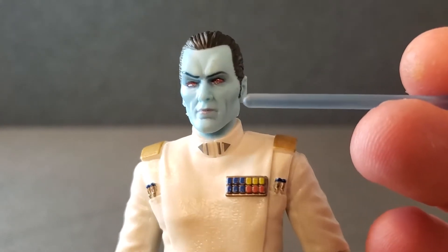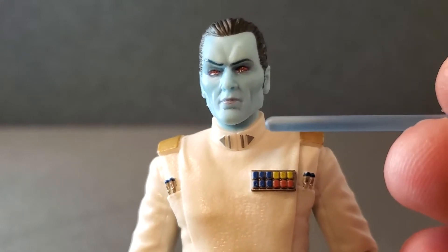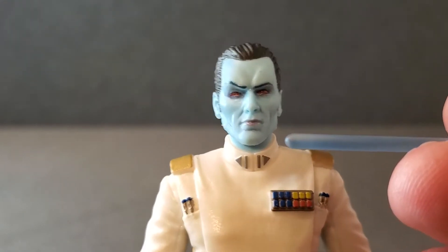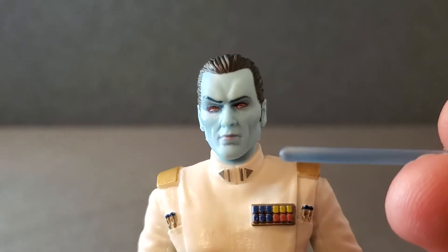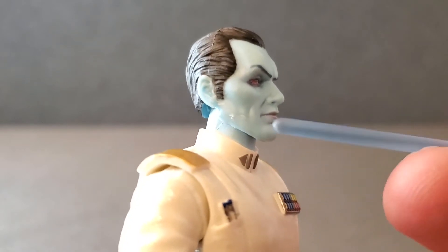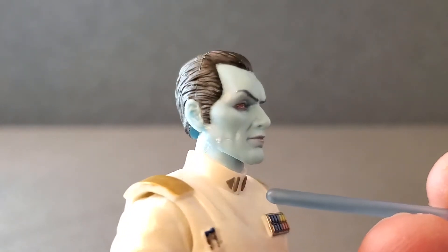The face looks good. This right eye may be a tad lower than the left eye, but the raised eyebrow kind of makes up for it. It's not terrible — everything looks really good on the face. I think the hair sculpt looks really good. There might be a little imperfection right there, but nothing major.